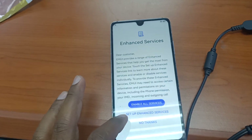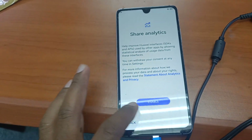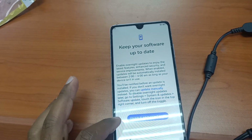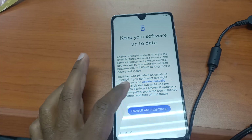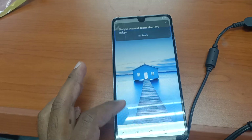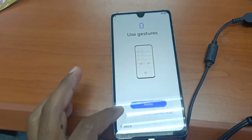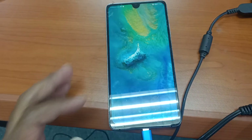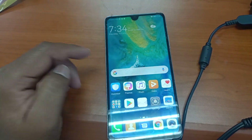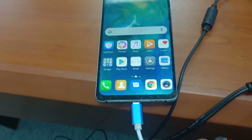Skip. Enable all those things later. Okay, finally done!